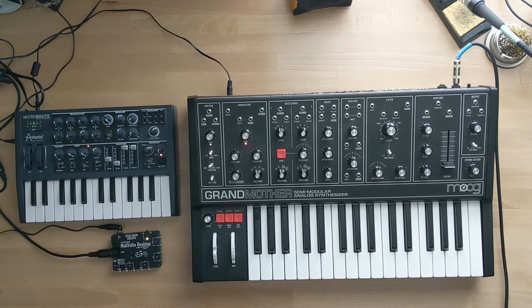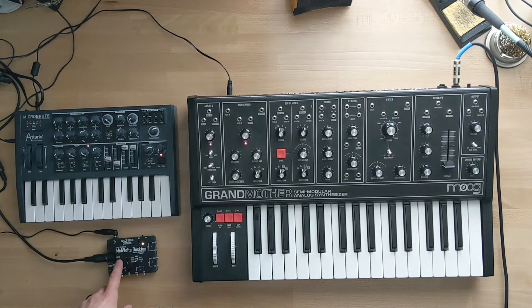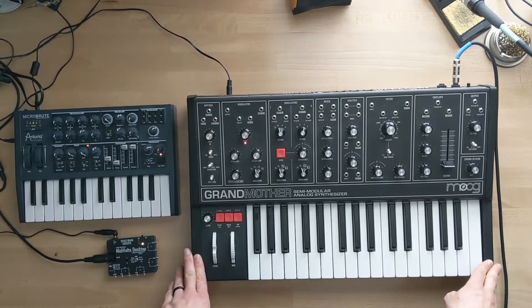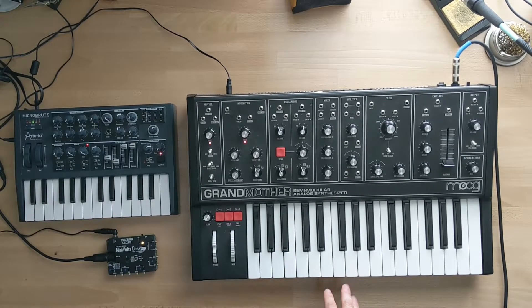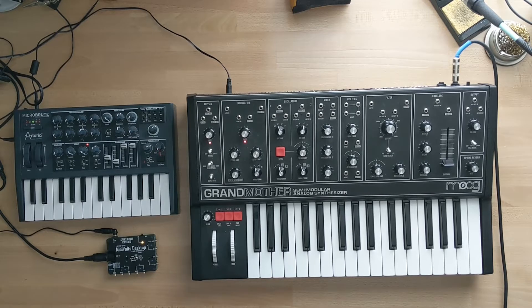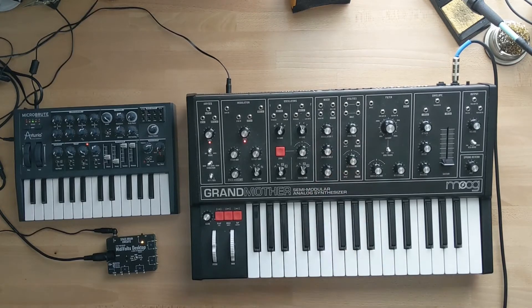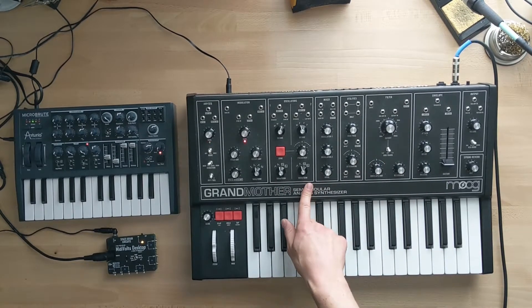Now let's talk about how to hook the MidiVoltz desktop up with the Grandmother. I want to do this in two ways: the simplest way using an external MIDI controller connected to the desktop patched into the Grandmother — this requires no global setting adjustments on the Grandmother — and then using the Grandmother keyboard itself to control the MidiVoltz desktop. First, fire up the Grandmother and let it warm up for a few minutes to avoid pitch issues. I typically set both oscillators to 8-foot, mixer around 10 o'clock, filter open, and sawtooth waveforms.